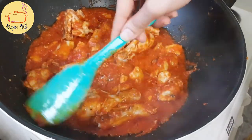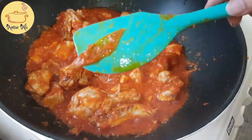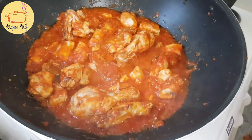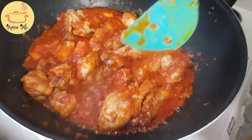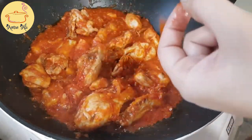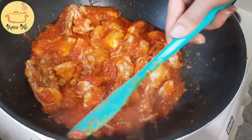Now I'm going to remove the tomato peels. If you like the tomato peels, you can just omit this step — my husband and I don't like tomato peels, so I am removing them. It will take around two to three more minutes for the oil to separate, and when the oil is separated our dish is ready to serve.